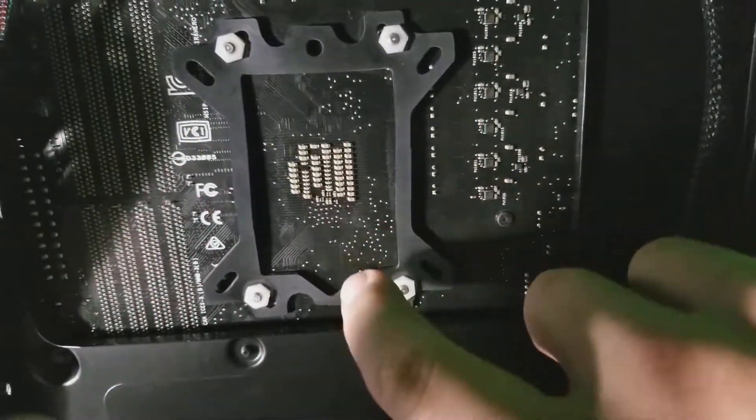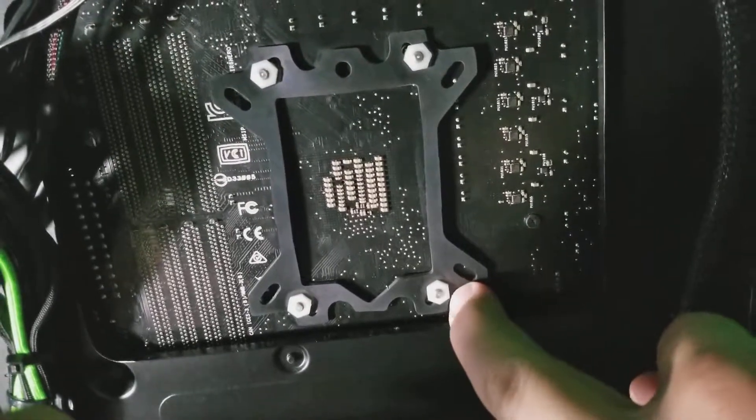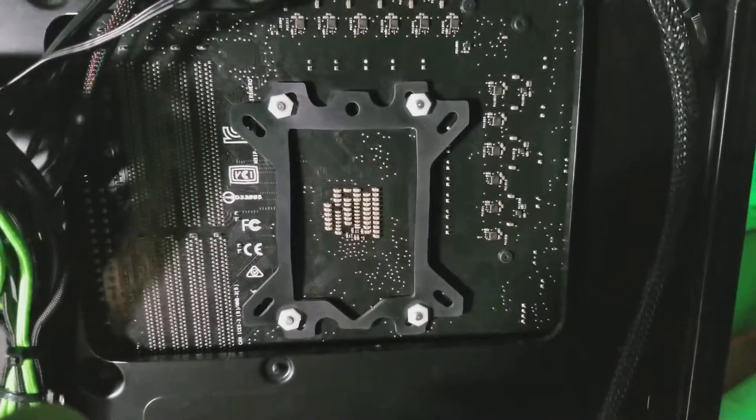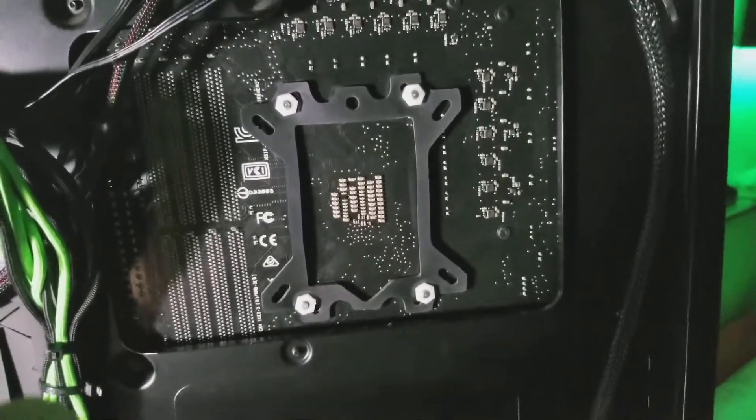I went and bought some 4-32 Teflon nuts that take the place of the backplate, and so far to this day I have not had a single issue from this.